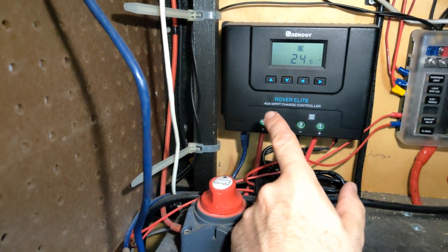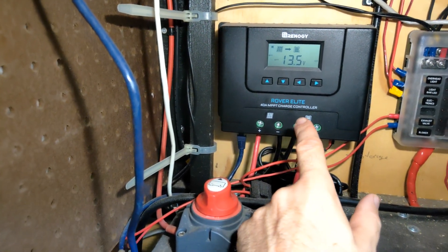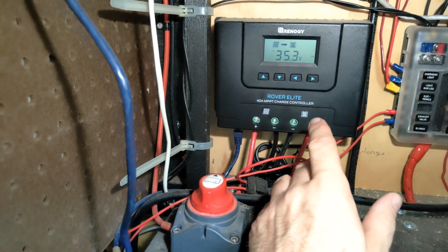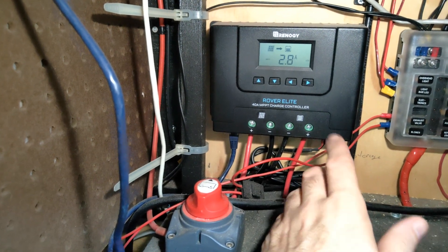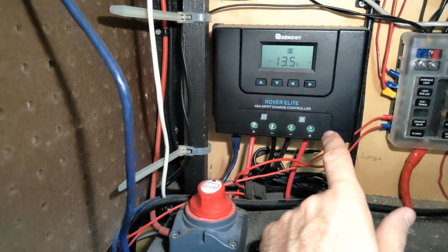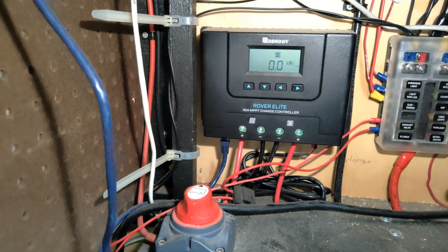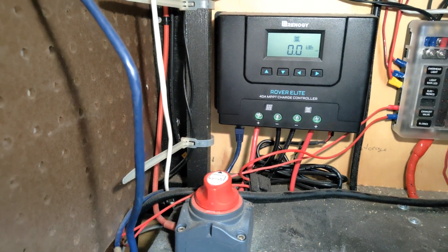This is a 40-amp charge controller with a maximum solar input of 550 watts, which means I'm right at the maximum. If I wanted to add an extra 100 watts — say three identical 200-watt panels — I would have to upgrade to a 60-amp charge controller, which comes with an extra $300 cost. So if you can do it with the 40-amp, try that first.